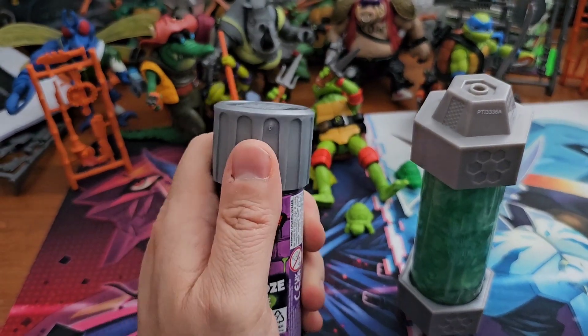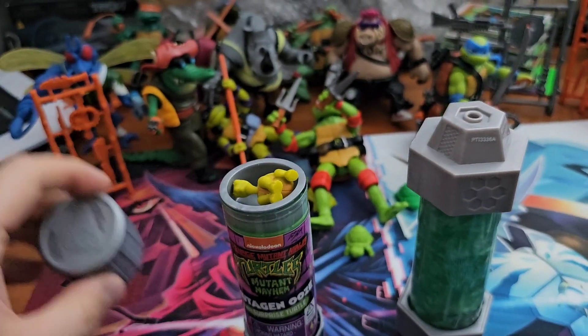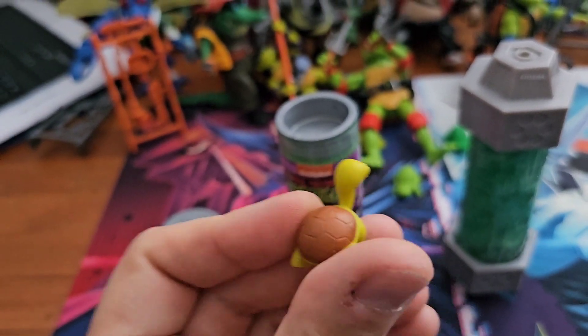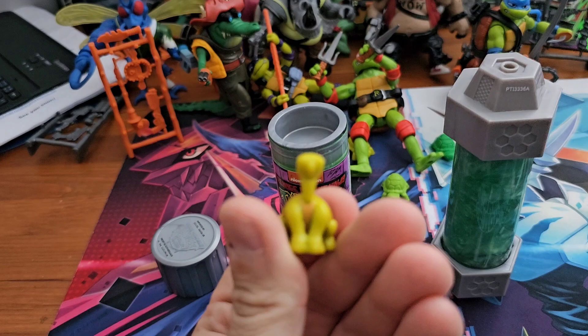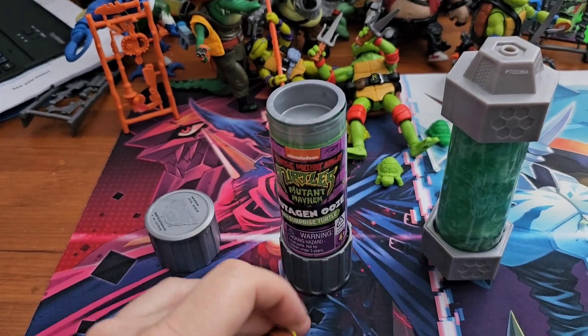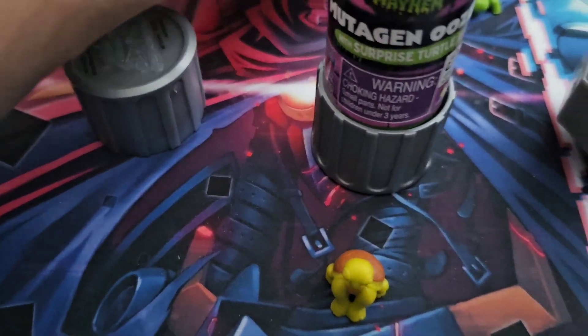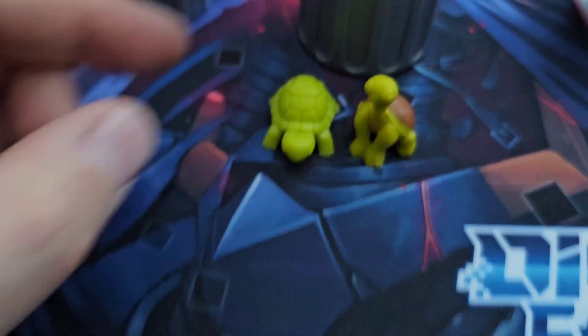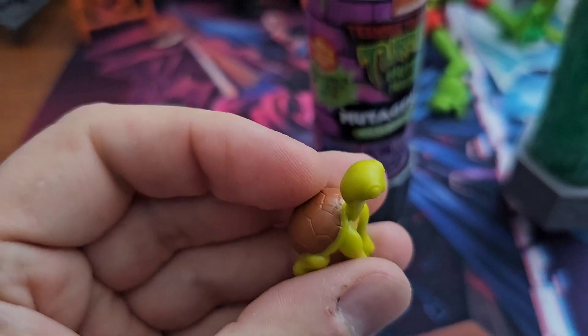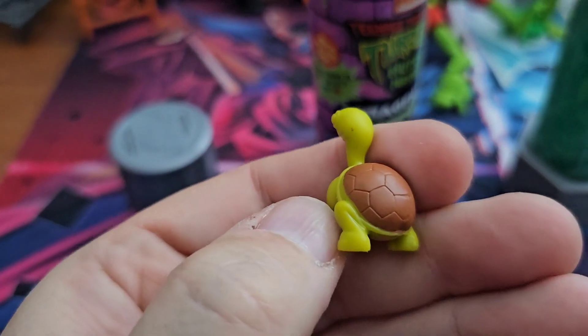From what I've seen the lid just pops off, and inside we have our baby turtle. Based on the colouring I would say that's supposed to be Donnie, which is a different design to the one which comes with the figures. How that plays into the film, obviously we don't know yet. I like the fact that the shells are painted — it would have been very easy to have this in a single colour, but Playmates have taken a nice little extra touch and given us a paint app.